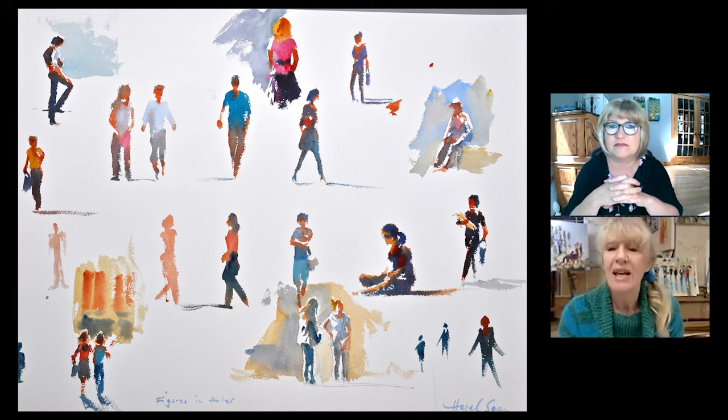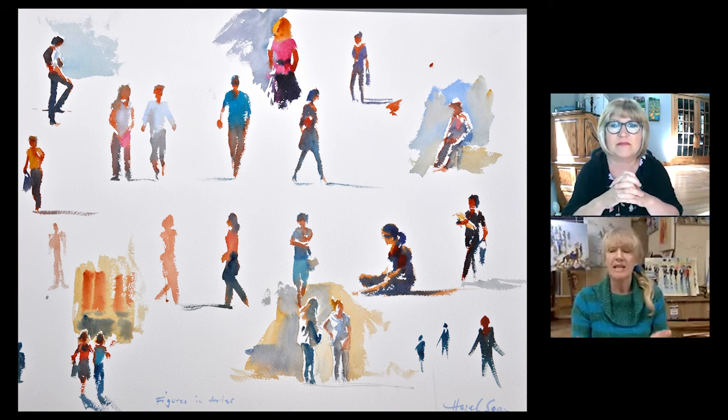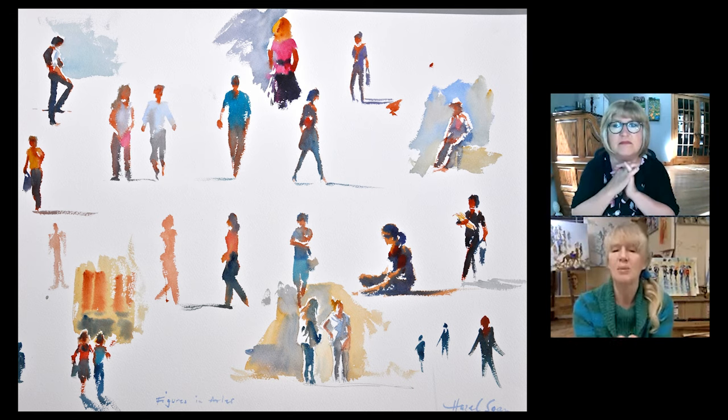They need to be a distance away from you, especially if they're coming towards you, because then they're on the same plane. Let's take the man more or less in the middle with the turquoise shirt and brown trousers — he's coming towards me. So I have a long time in which to see this figure shape walking straight towards me. I've chosen when the two legs are together rather than apart, because you can very quickly indicate somebody walking by just one foot higher than the other. Simple as that.